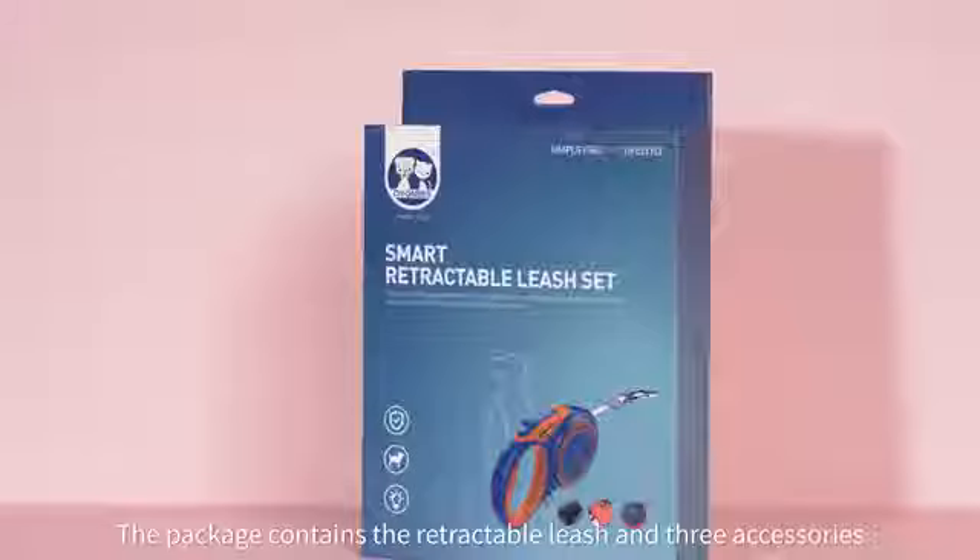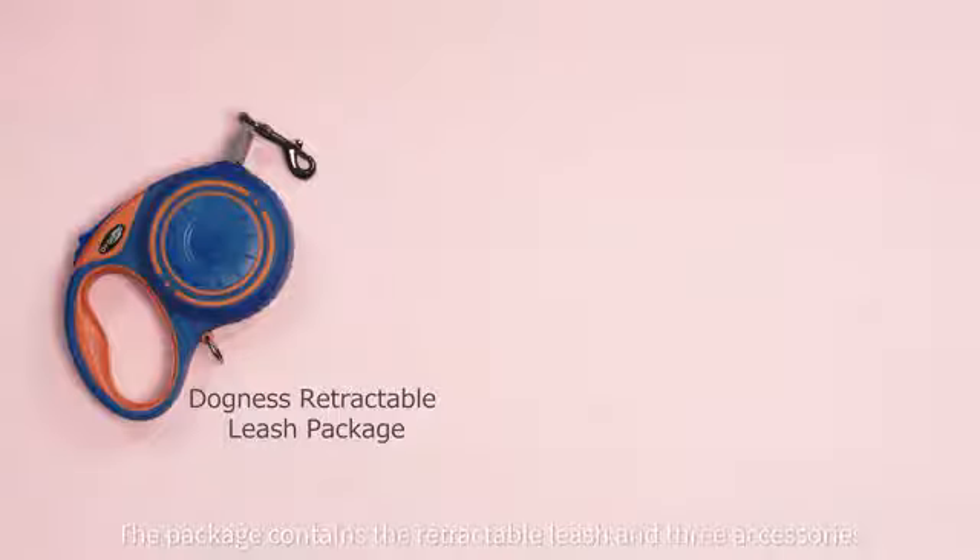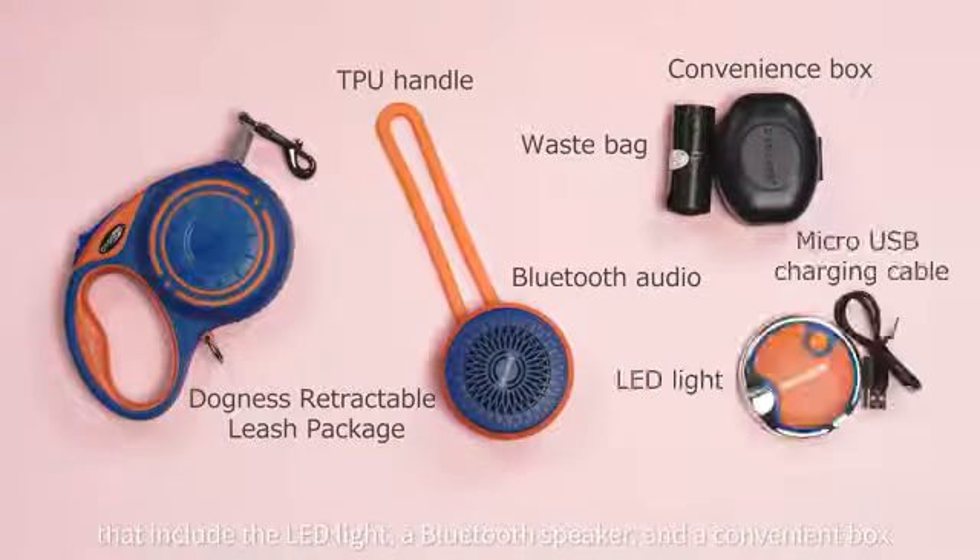Dockney Smart Retractable Leash. The package contains the retractable leash and three accessories that include the LED light, a Bluetooth speaker, and a convenience box.